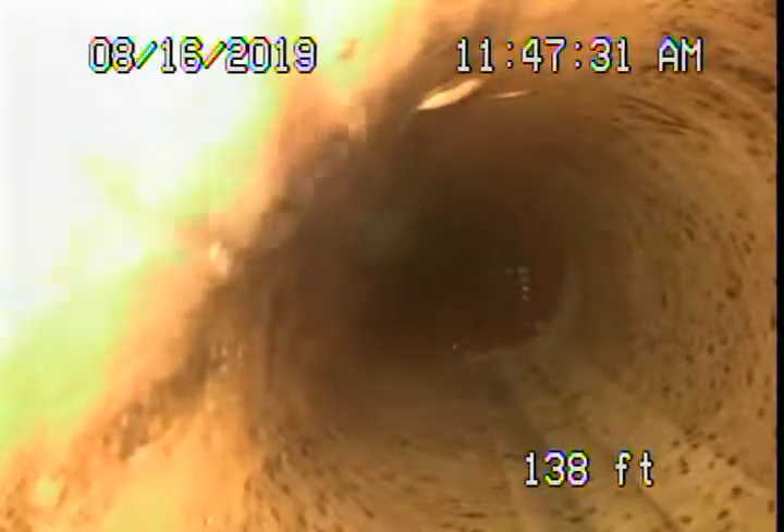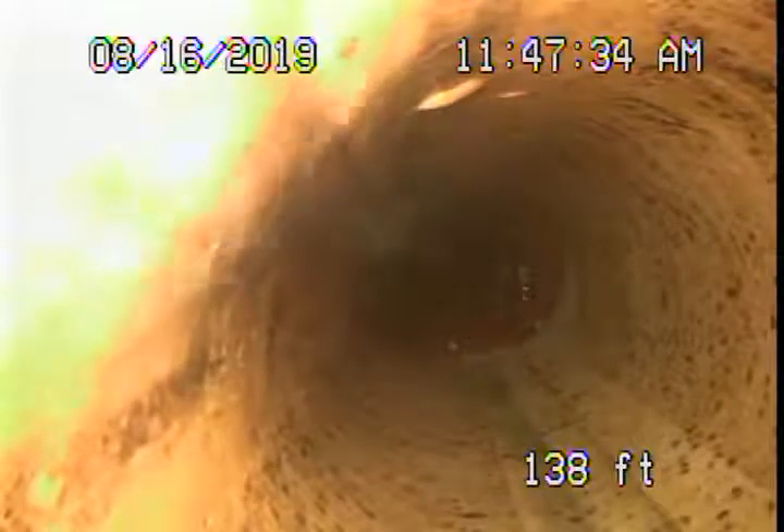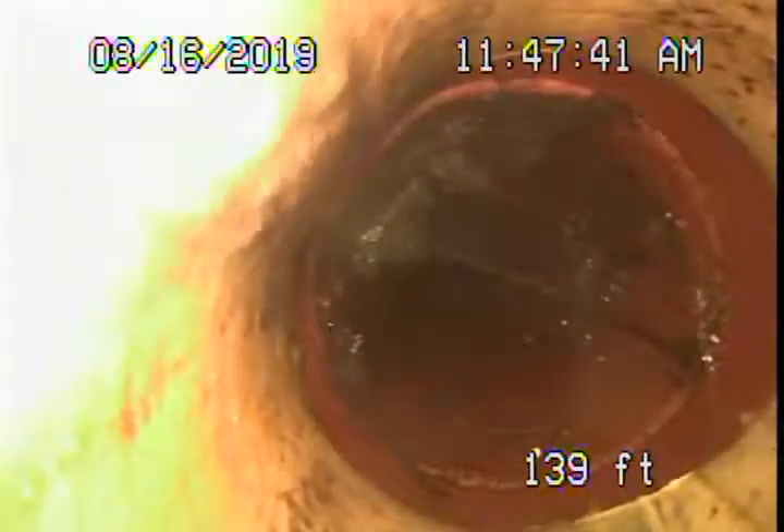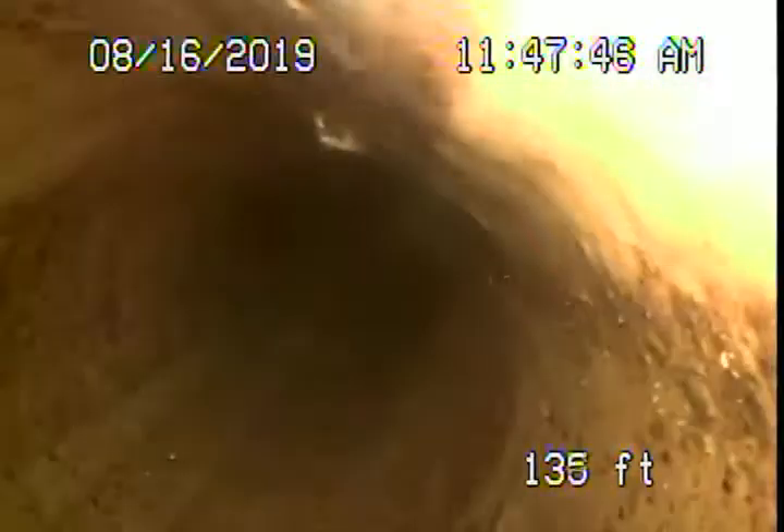There are very large ficus trees in the vicinity and even on the property. Somebody has done a lining here — a cured-in-place pipe lining. As of today, it looks okay, it looks like it's in good condition. But linings are just temporary fixes, especially if roots are involved, especially with ficus trees. There's no telling how long this lining is really going to last.